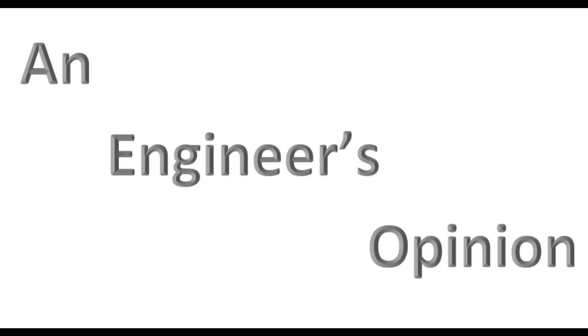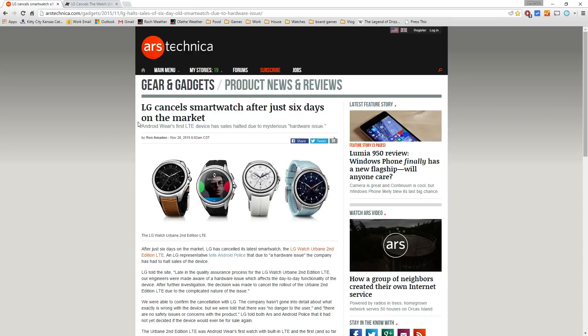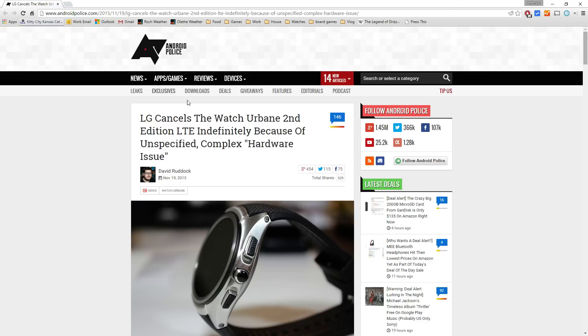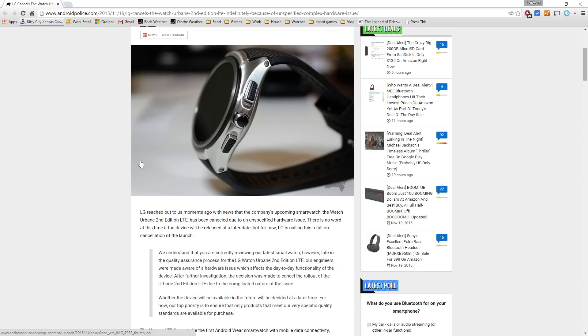Hey guys, welcome to another edition of An Engineer's Opinion. This time I'm going to be talking about the recently cancelled LG Watch Urbane. So let's jump over to the article here. There's an article from ours, but it originated from Android Police, so we'll go there and link them — it's their story, so let's give them the credit.